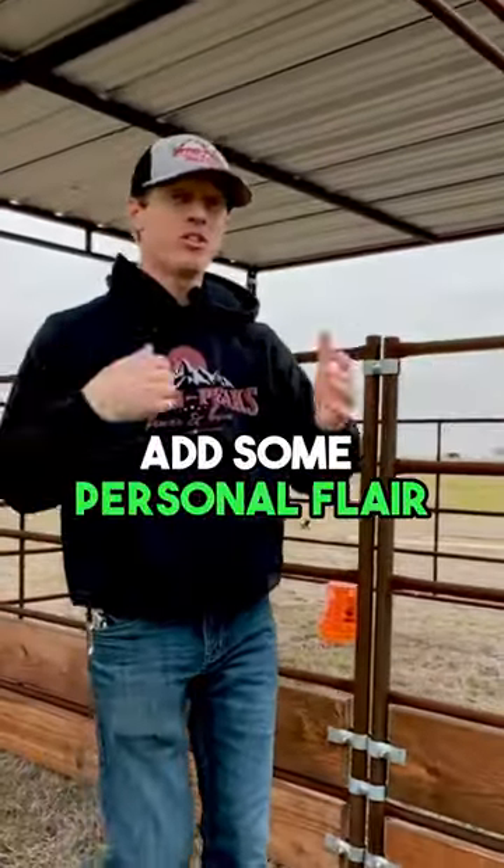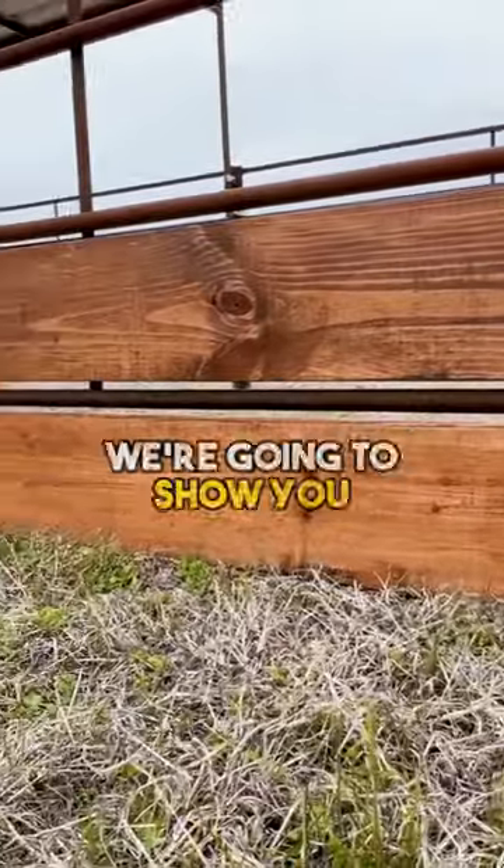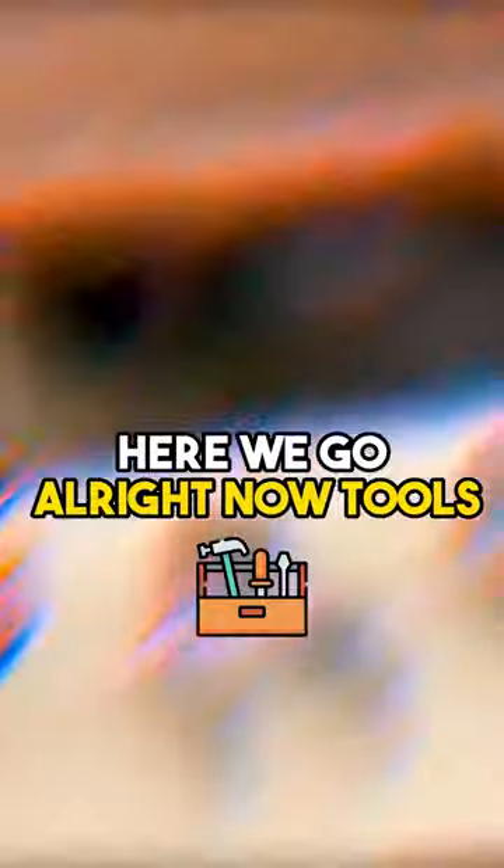Hey, are you looking to add some personal flair to your panels? Add some wood to it just like this. In this video we're going to show you exactly how to easily do that. Here we go.